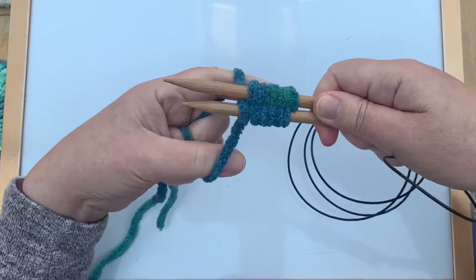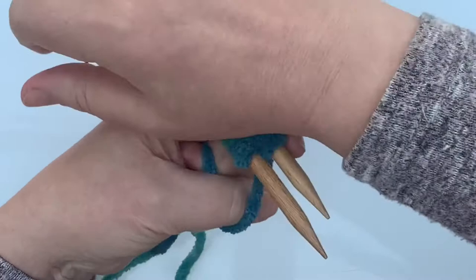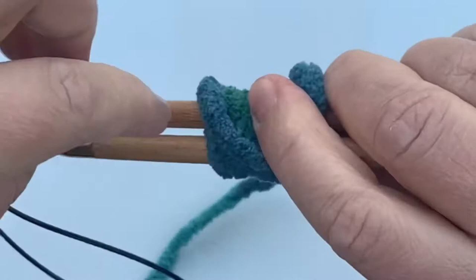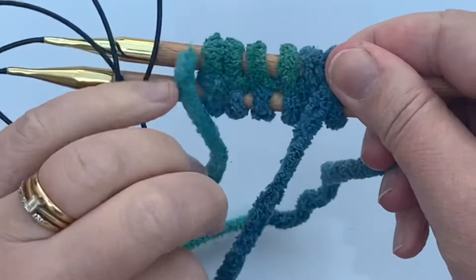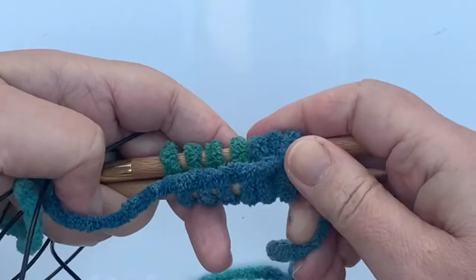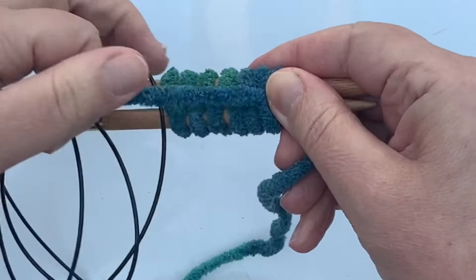So I will rotate my needles anti-clockwise. This is the knit side — this side will be on the outside. And if I turn it over, it's a chenille yarn so it's not very easy to see, but this will be the purl side. You can just about see some purl stitches forming there. I'll hold the tail out of the way.